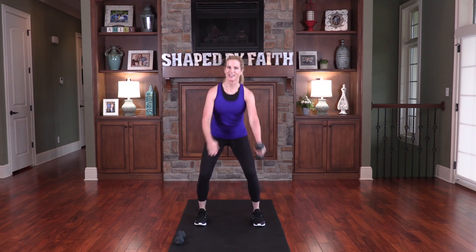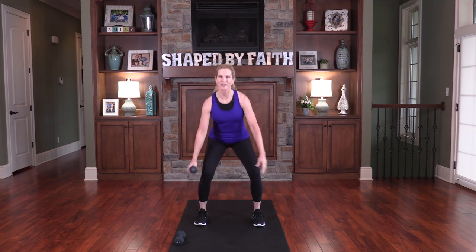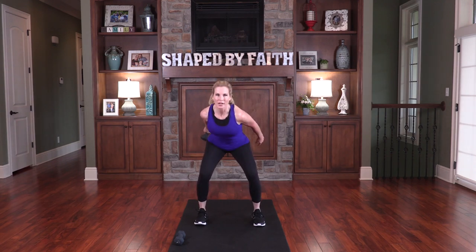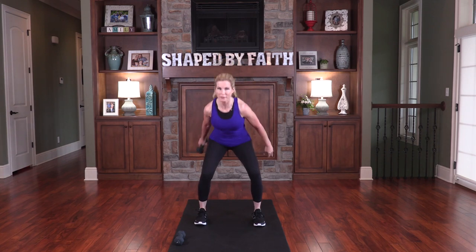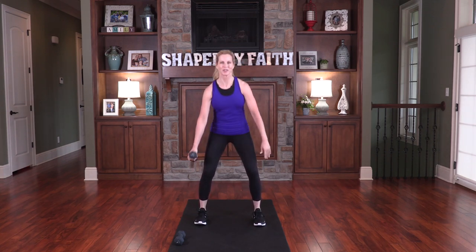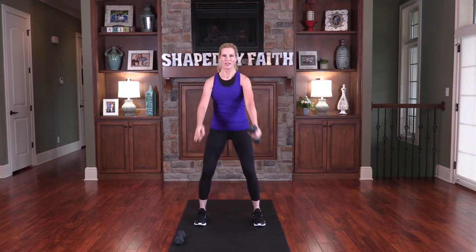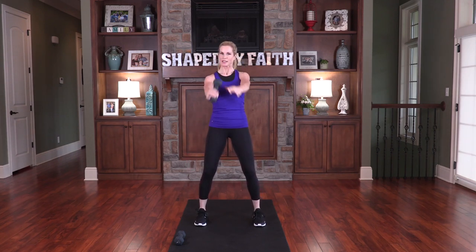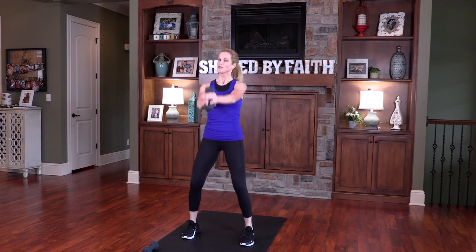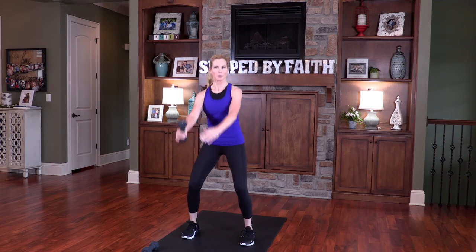Stand here and see this great thing the Lord is about to do. God is going to do a great thing in your life — a great work. You've got to trust him and say it out loud: God, you're going to do a great thing in my life. You're going to show me things I've never seen and help me with things I've never done. Remember to keep breathing — inhaling and exhaling. You should feel your heart rate going up just a little bit.